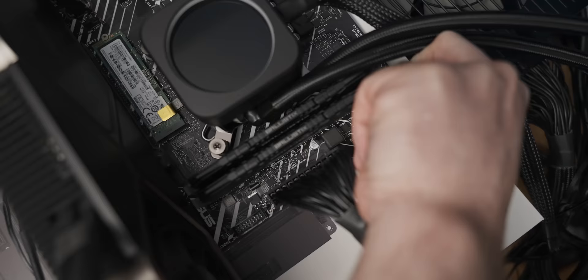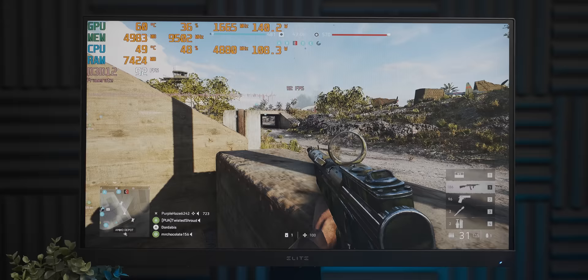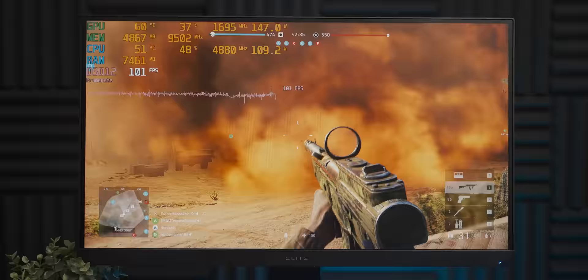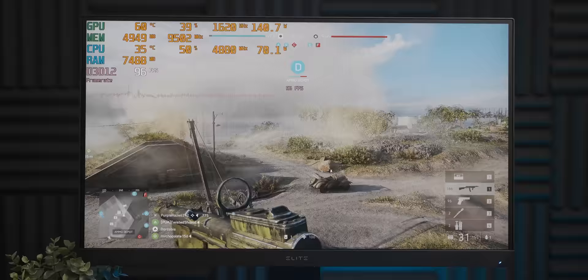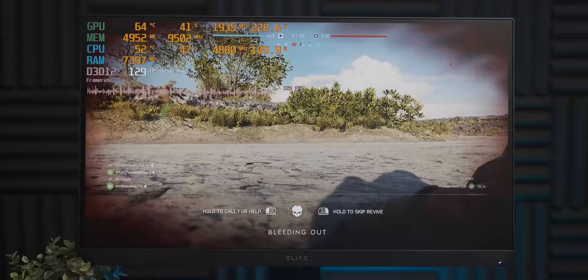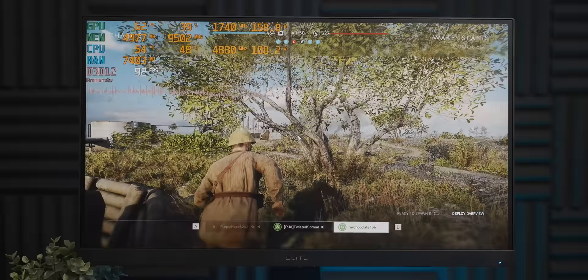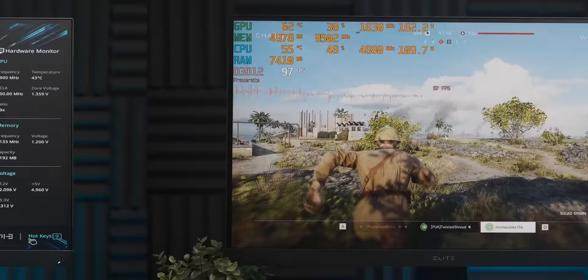There we go — 12th-gen Intel does not like a poor memory configuration at all. We've lost a lot of frame rate. Earlier in the video we were well over 200 frames per second, and now we're not. Going to single-channel RAM doesn't help either — memory bandwidth is clearly extremely important for 12th-gen Intel CPUs. Let's push it even further.